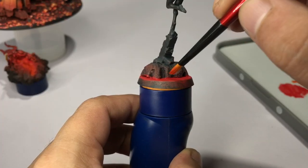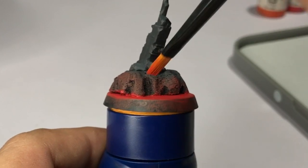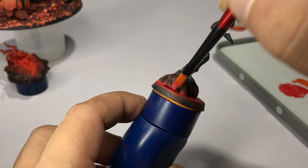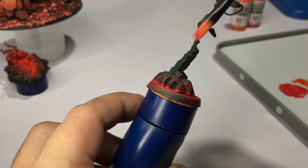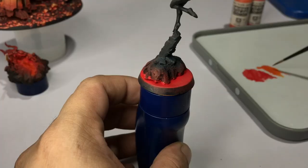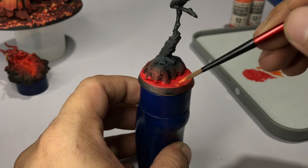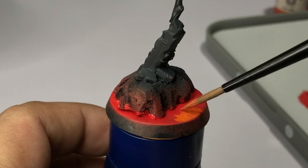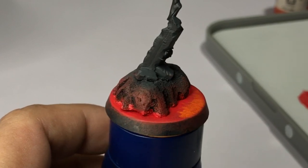We use Dark Vermilion again to dry brush around the edges of the lava base — this serves as a reflection of the lava onto the groundwork. Just build up thin colors — I applied two passes. Then we move on to Amaranth Red. I don't blend the red and the orange too much on lava bases because I like the contrast between colors — it gives a fiery look.